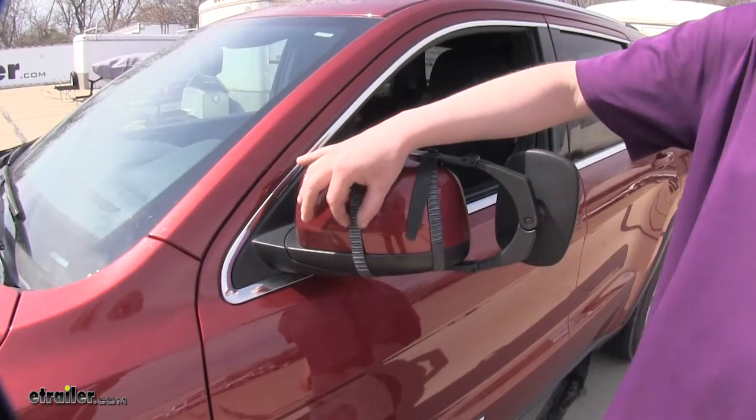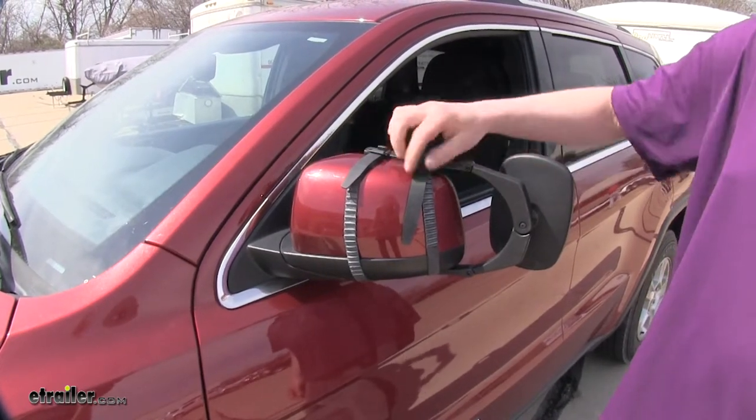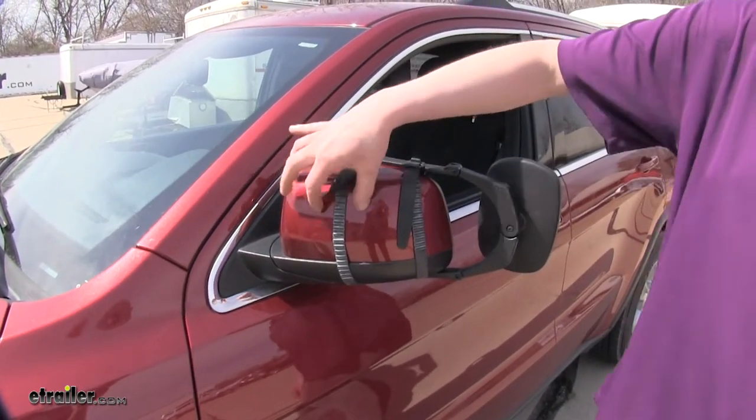The elastic rubber straps on the back will hold the mirror secure, and they won't cause any scratches or abrasions to the backside.